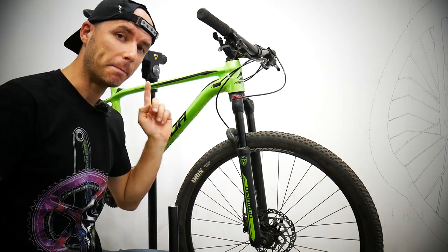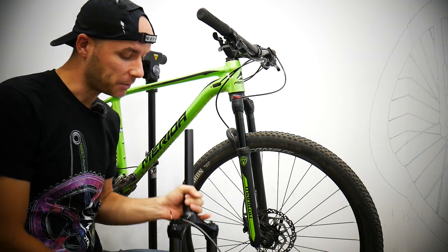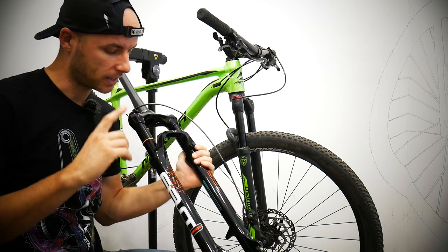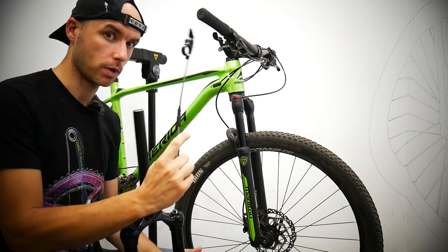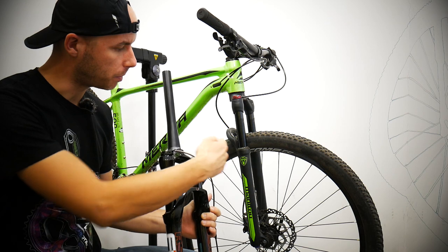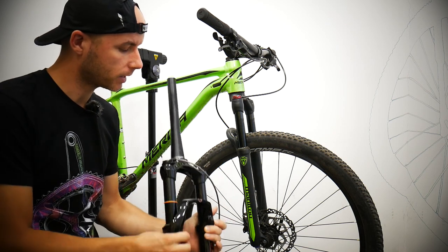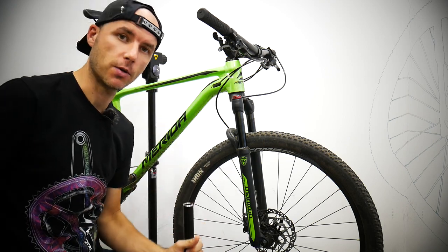The Money Markhor fork has been tested very well. Now it's time to make the test of the RST fork, also the R1 with the lockout remote. But just on the way, I'm going to show you how to replace the fork on your bike, how to cut the steerer, and how to make the new fork work for you very well.